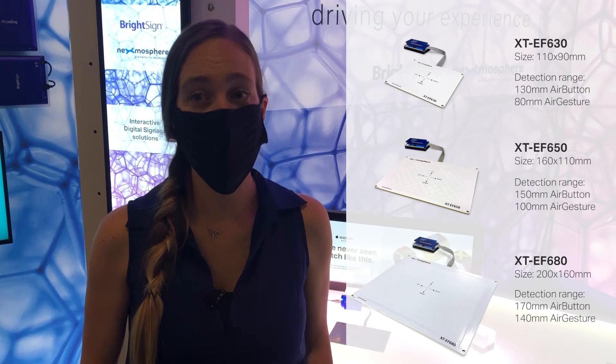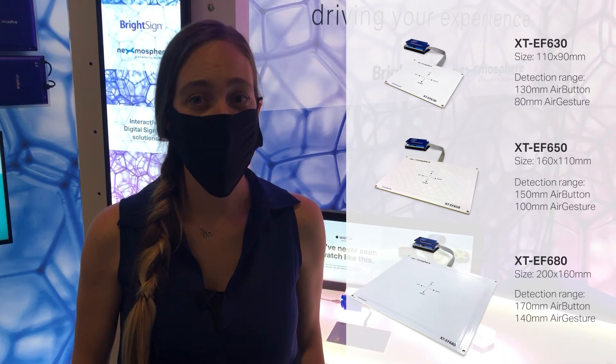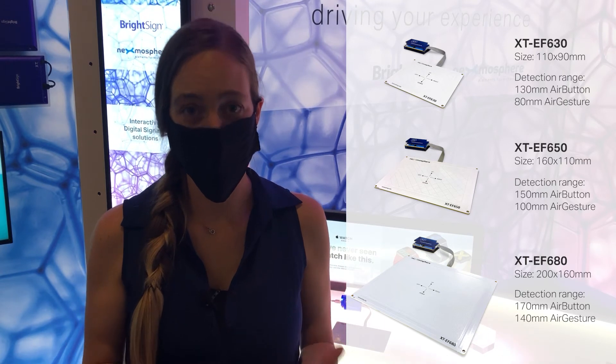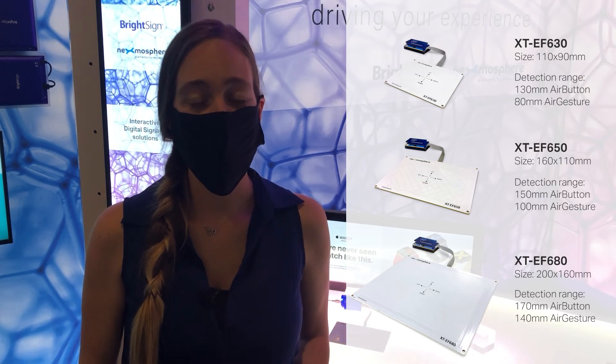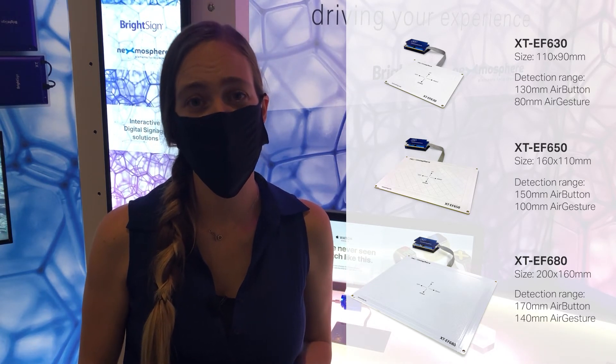The air gesture sensor comes in three different sizes to match the setup of your application. The larger the size, the larger the detection area. For the middle sensor that I just demoed, the detection range is 15 centimeters for an air button and 10 centimeters for an air gesture swipe such as swiping left or right.